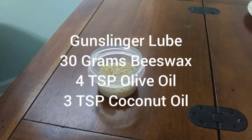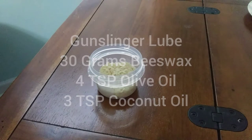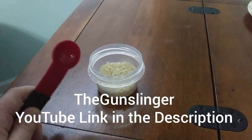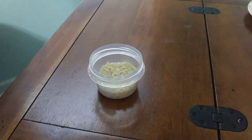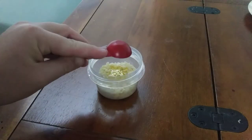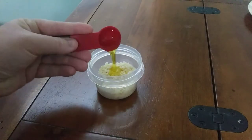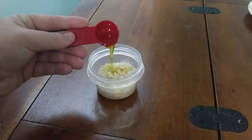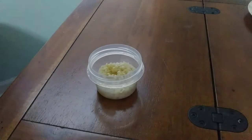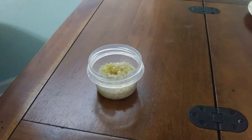First we're going to start with the Gunslinger method, from a guy with a YouTube video. We're going to start with 30 grams of beeswax, then four teaspoons of olive oil, and then three teaspoons of coconut oil.